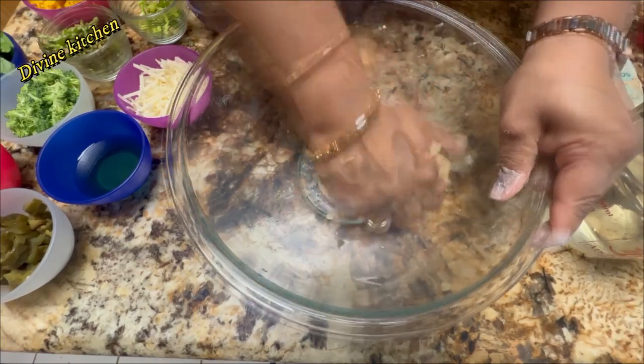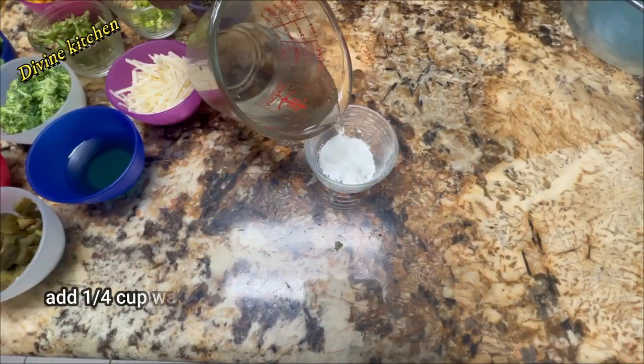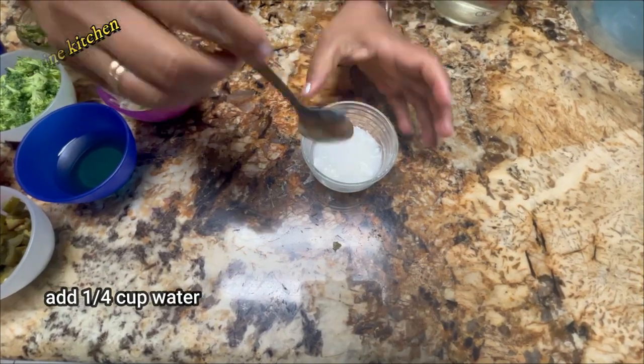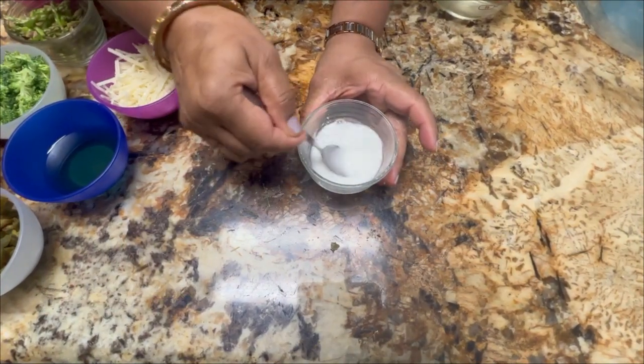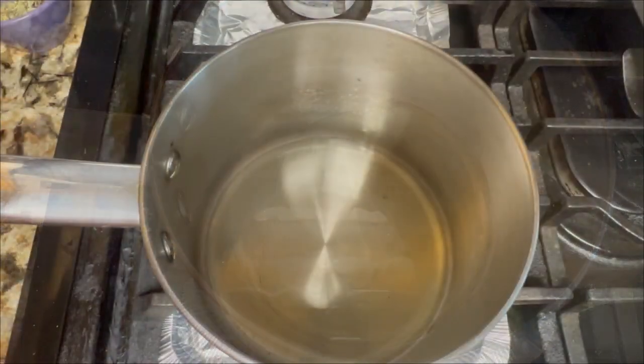After finishing the dough, apply a little amount of oil on the top and leave this dough to rest for 10 minutes. Meanwhile, we are going to add the water to the cornstarch to make a smooth paste. While the dough is resting, we will make the sauce — heat up the oil in the pan.